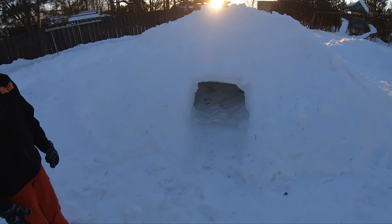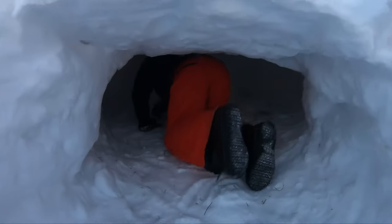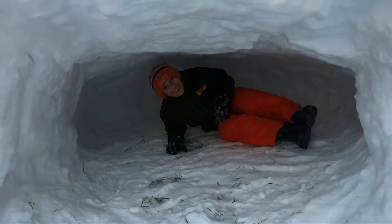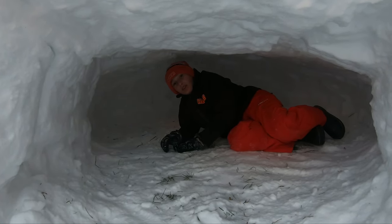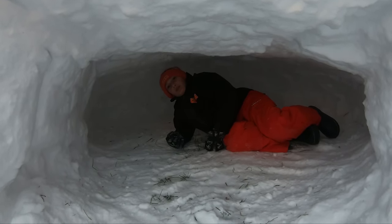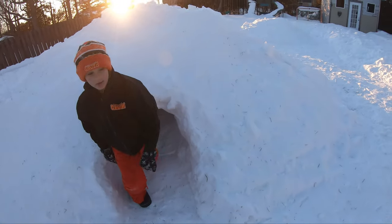Okay, can I check inside? Yeah, sure. Hey, that's cool — that's pretty big, eh? Yeah it is. I could actually make it bigger but I don't want it to fall.